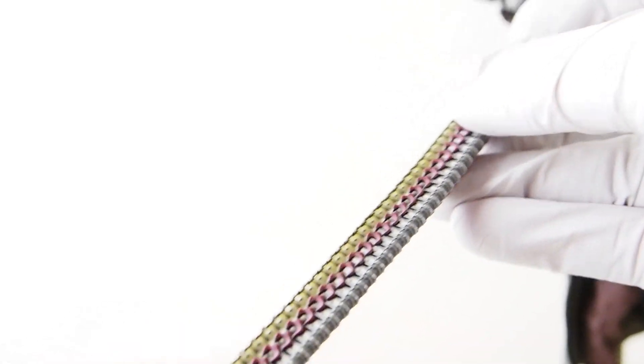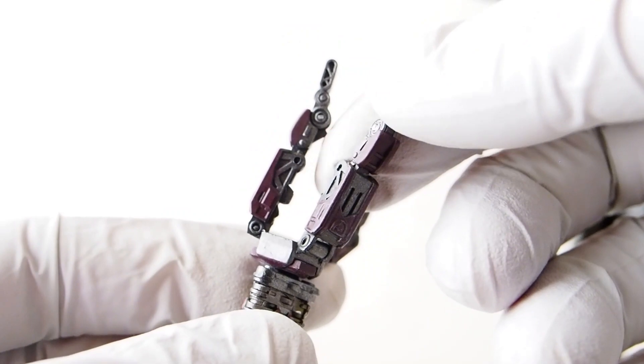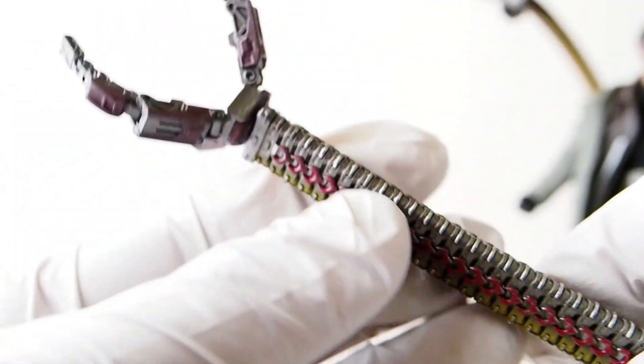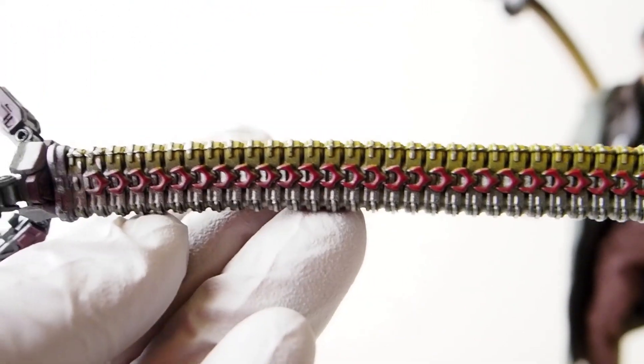The fingers on the tentacles are nicely sculpted — really nice — and you can see the red detail on them.